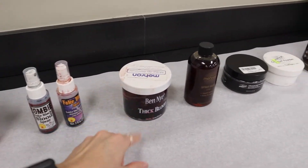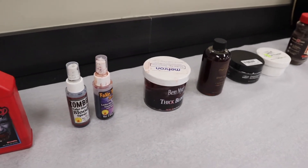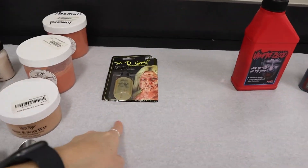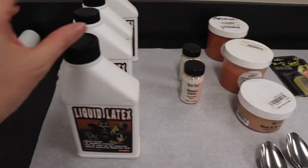Thick blood — which I ordered a big container of, but unfortunately Amazon didn't have it, so that didn't come in. We have the spray blood, the liquid blood, and then we have 3D gel, scar wax, wrinkle stipple, and latex.